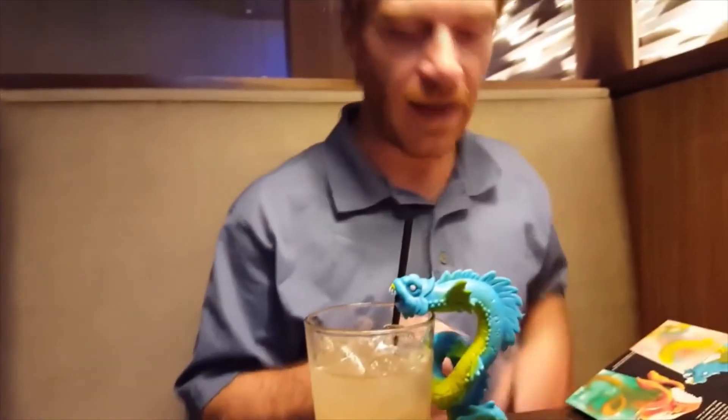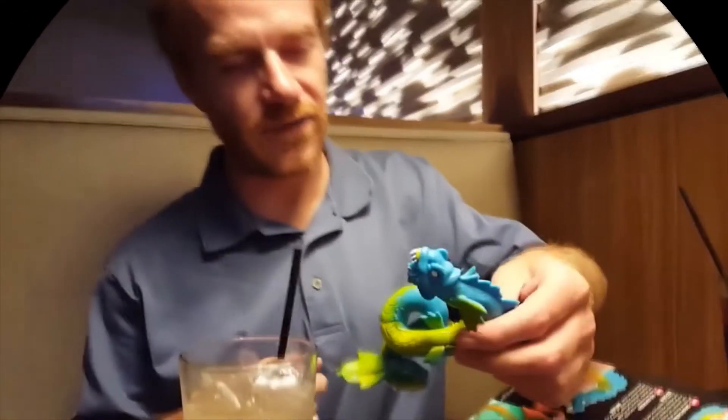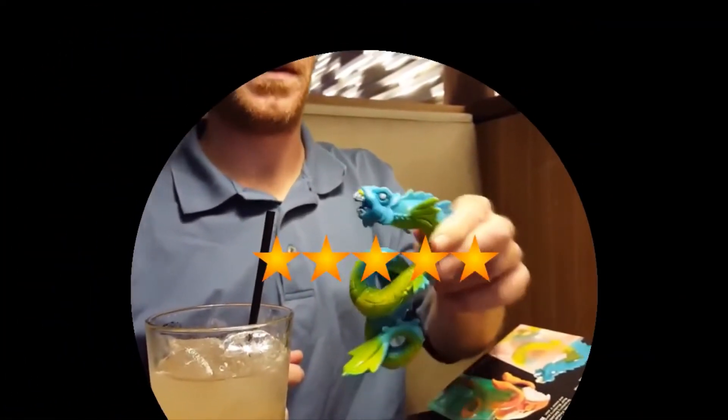The drink itself I give 3 out of 5 stars, but the toy definitely a 5 out of 5. So the toy is worth it. Agreed.